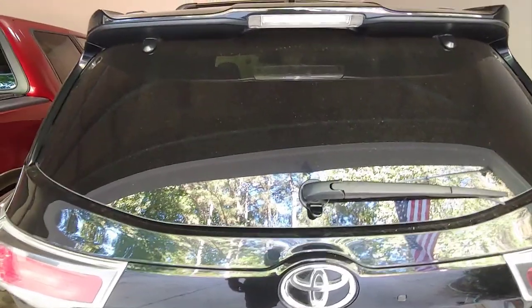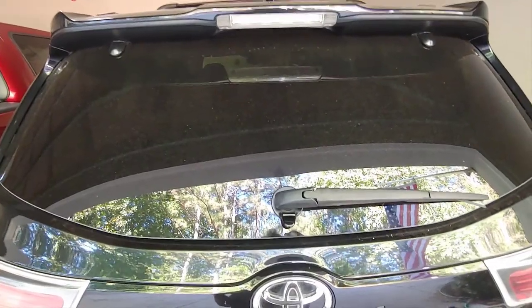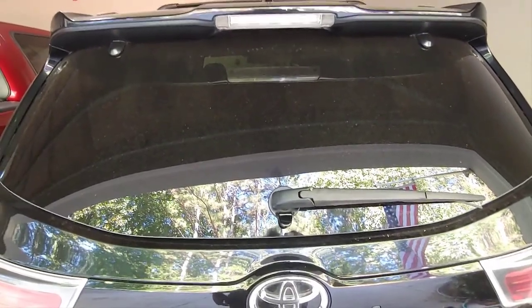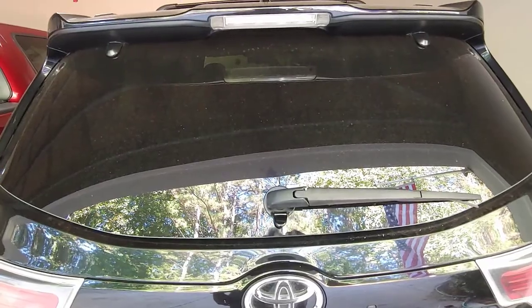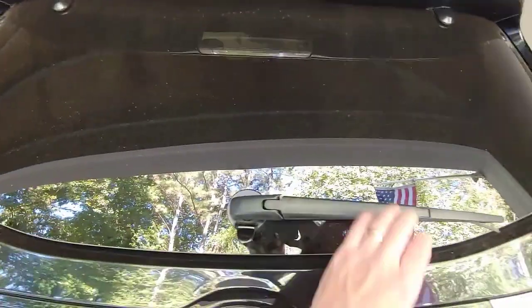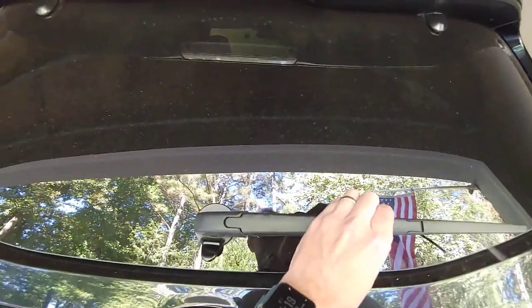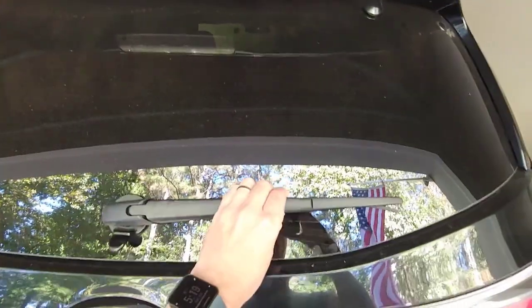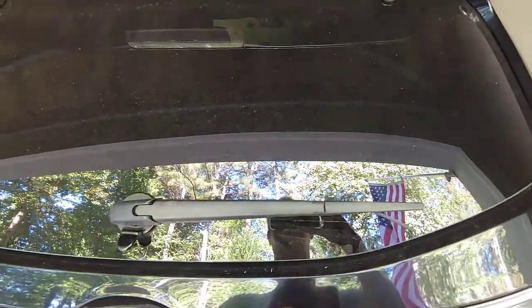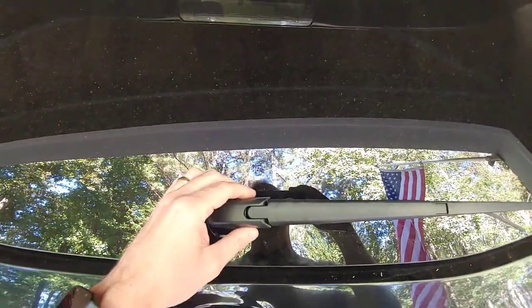Welcome back. Today we're replacing the windshield wiper blade on the rear of a 2016 Highlander. I'll list all the other models that this works for because it works for several different models. The first thing you'll notice is that you can't get the windshield wiper blade away from the window to get room to replace it. Today we're going to replace just the rubber insert, but this could work also to replace the whole arm if that's what you wish to do.